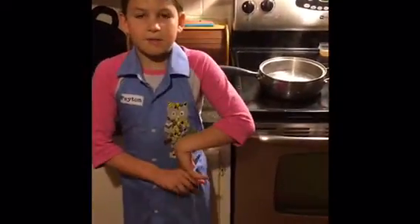Hey guys, today we are making macaroni and cheese and the first step you need to do is boil some water.